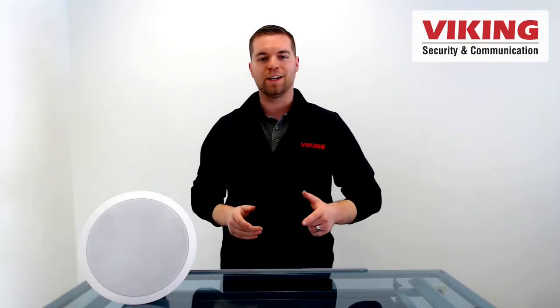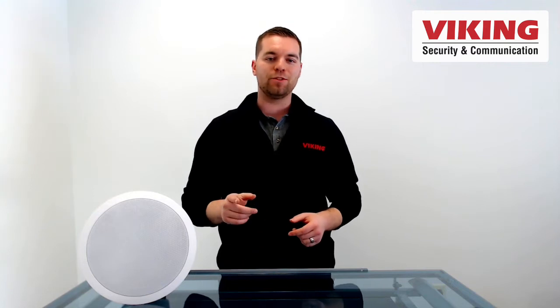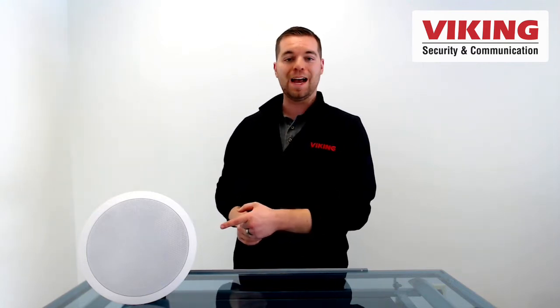Hi everyone, thanks for tuning into this Viking Electronics product short. My name is Andrew, and today we're going to talk about the 40iP.